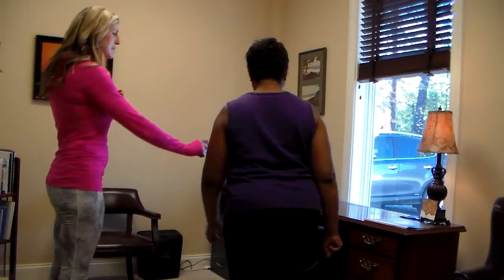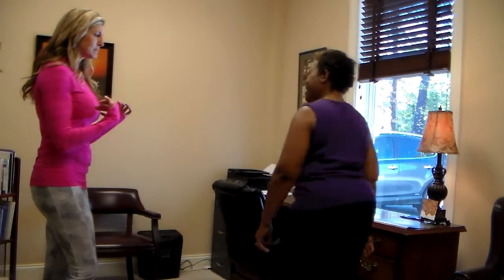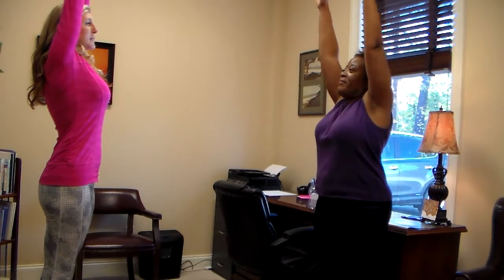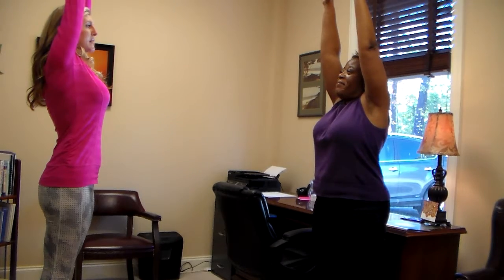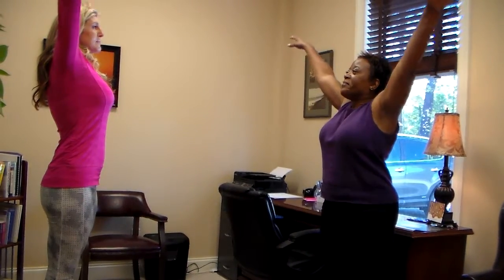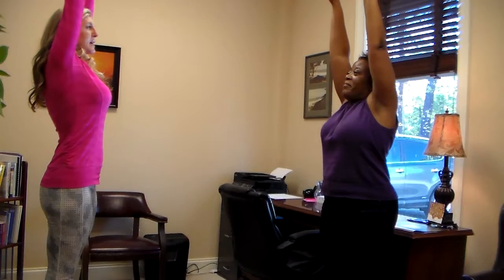You just want to stand at your desk, and you're going to face me. We're just going to start with a few breathing techniques. So hands down by your side, and you're just going to inhale up. Deep breath in. Hold it at the top. Now exhale out. One more — inhale in. Hold it at the top. Exhale out.